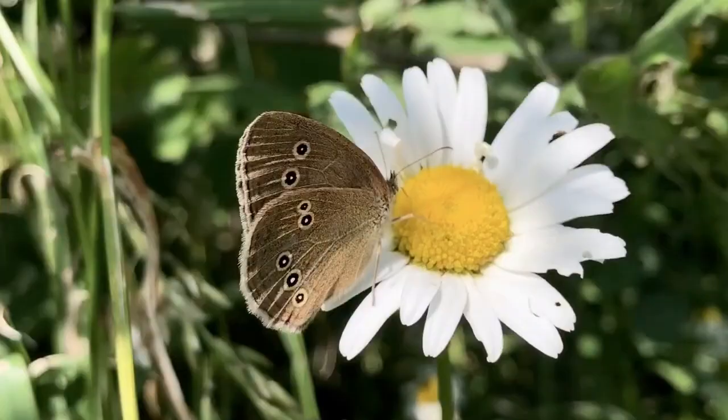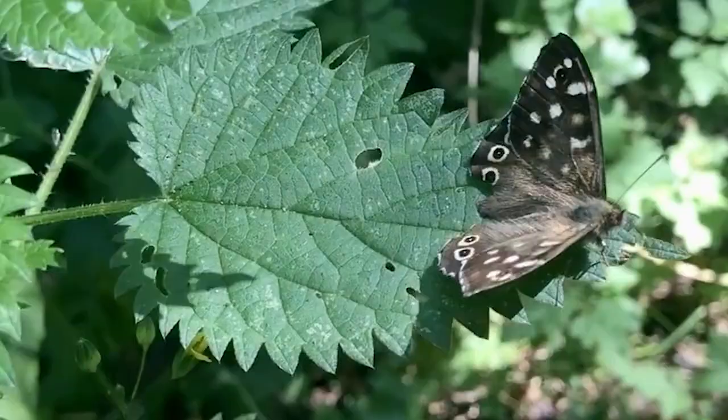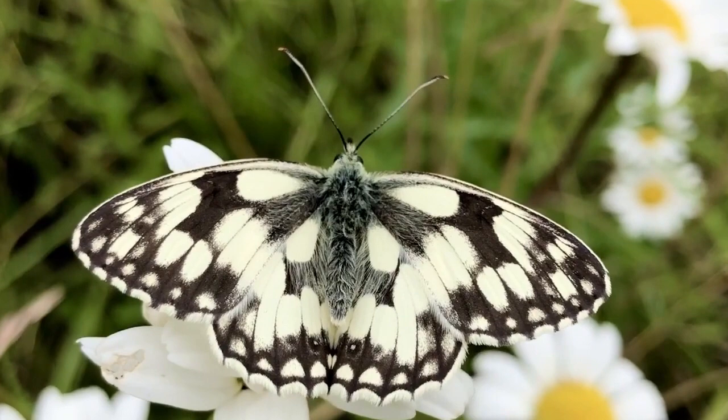Lots of butterflies are named after the colours on their wings, but many are named after their patterns. This ringlet has delicate hoops on its wings. This speckled wood has lots of spotty speckles, and this marbled white has a very striking black and white marbled pattern.